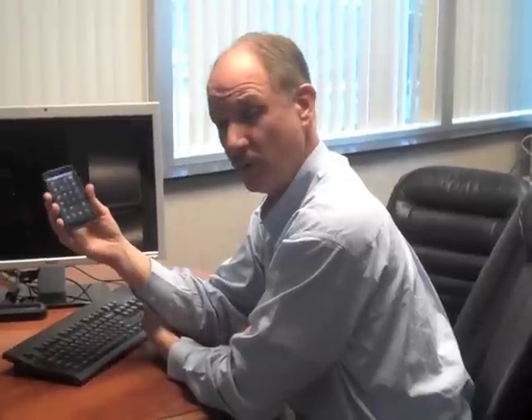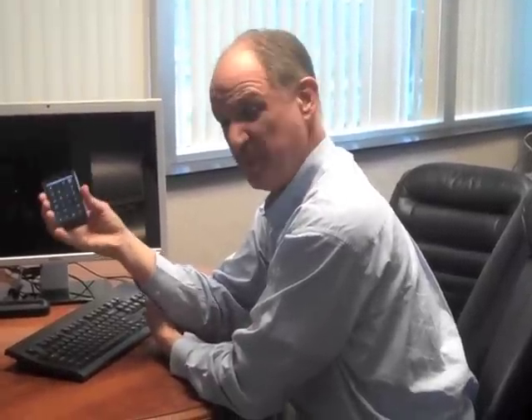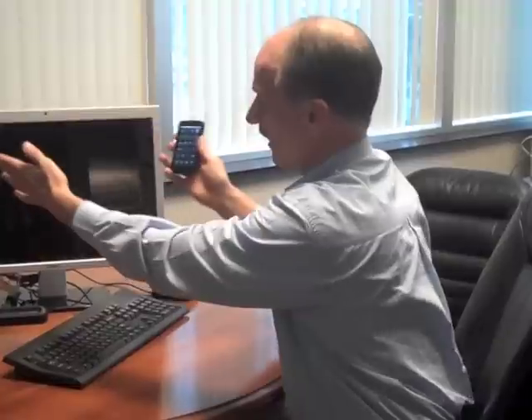We've got a standard form factor smartphone here, although it's got a great big screen. It's got a screaming fast processor — dual core NVIDIA. But the best feature is something that they call WebTop, and WebTop allows you to plug in an HDMI cable and then access a full size display or a TV and do it at HD resolution.